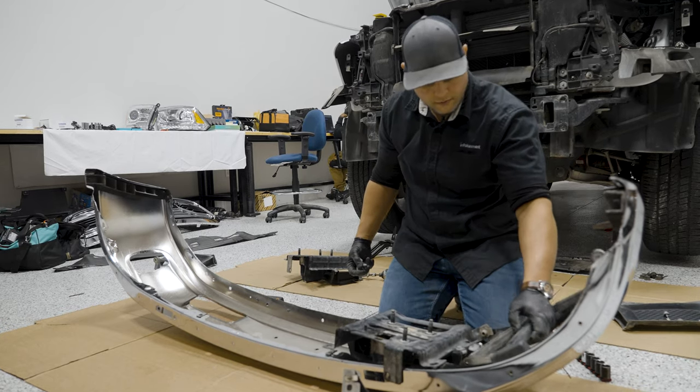Now we're ready to reattach the grille and our radiator shroud. As I mentioned earlier, the coarse thread bolts go into the plastic on the outsides, and the finer bolts go into the metal.